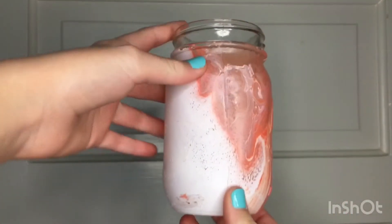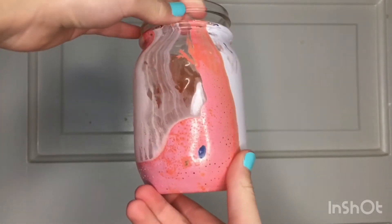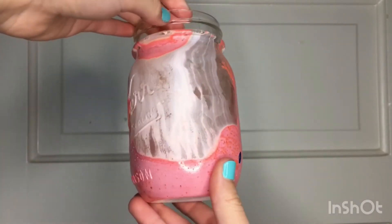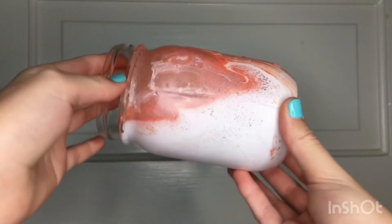Here are the results. This one was my least favorite of the things I did. The blue one actually touched the pink one, so that's why there's a spot of blue. But I still think it turned out pretty cool — it's like, clear almost. It's really cool.